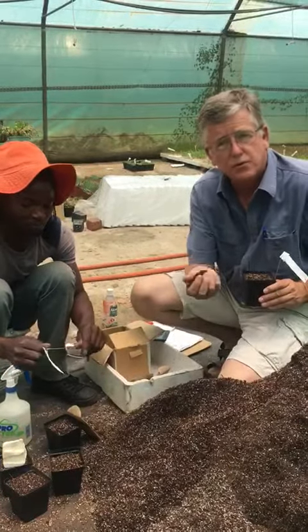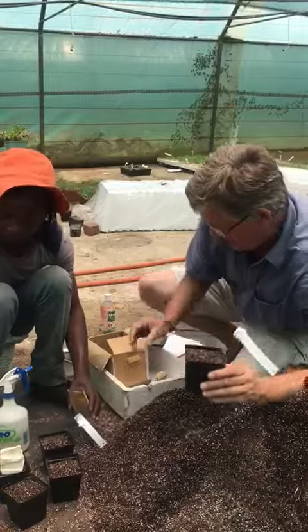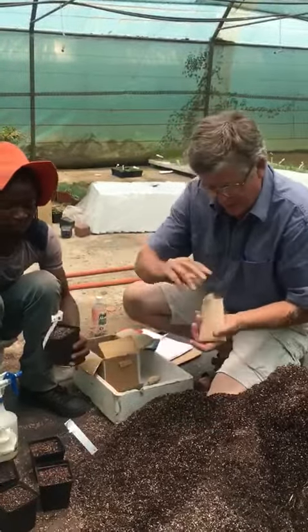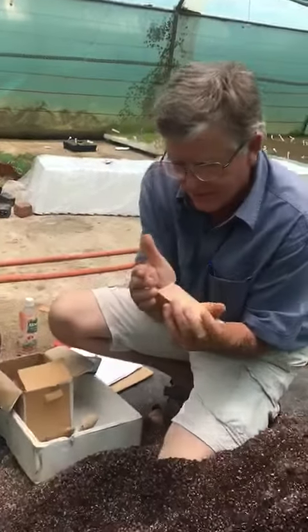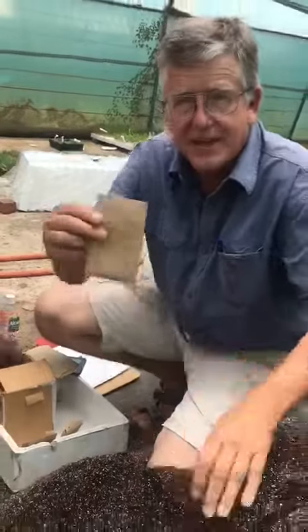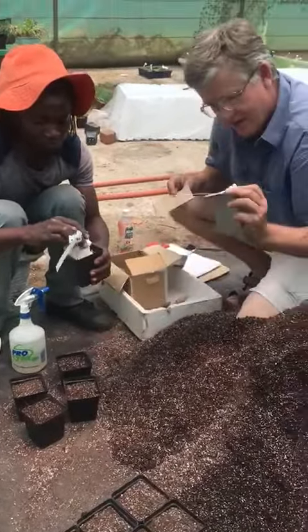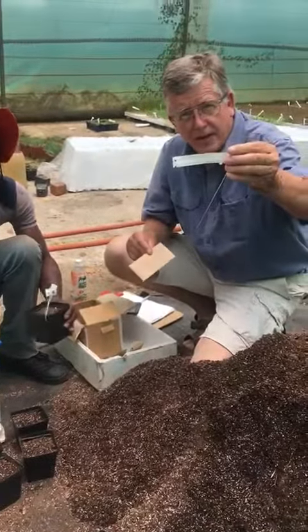It absorbs water very quickly and we put the seeds on top like that. We have the seeds in little packets. The name of the hybrid is on the packet and that is written on a label like that. Quite complicated combinations.